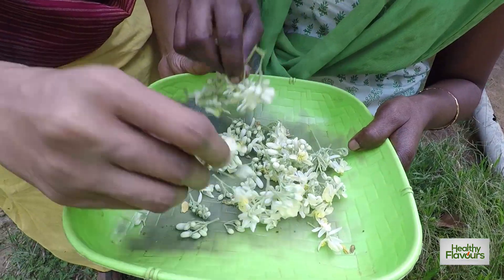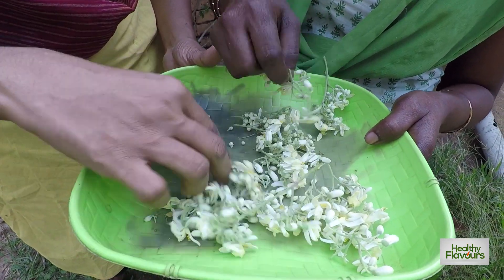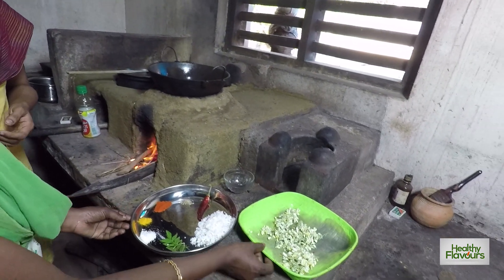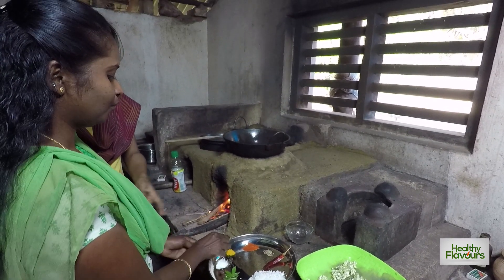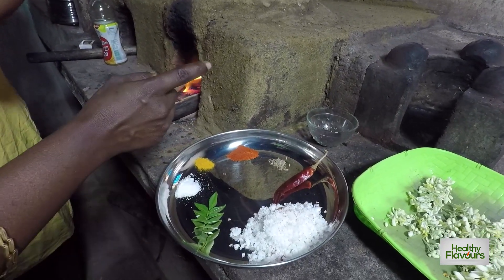Let's start cooking. We have to cook the food fresh. Add water to the pot.